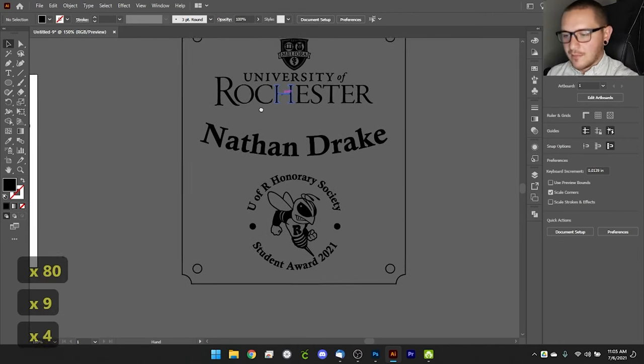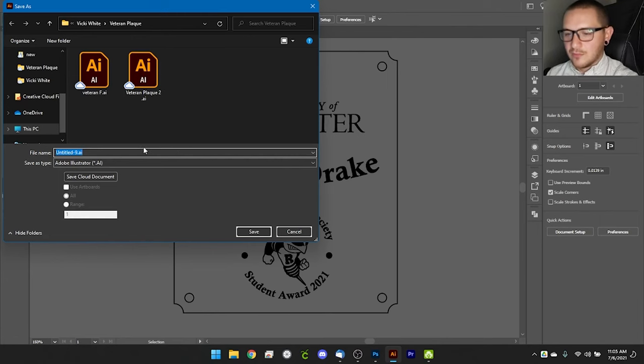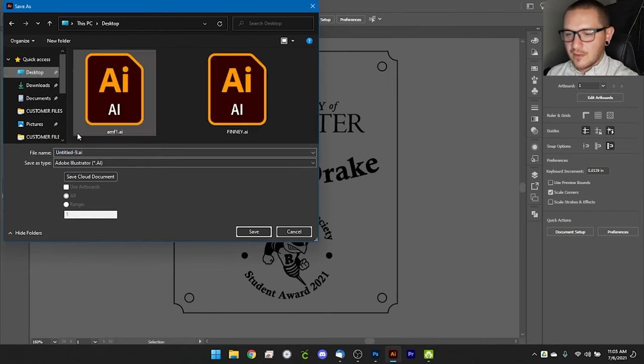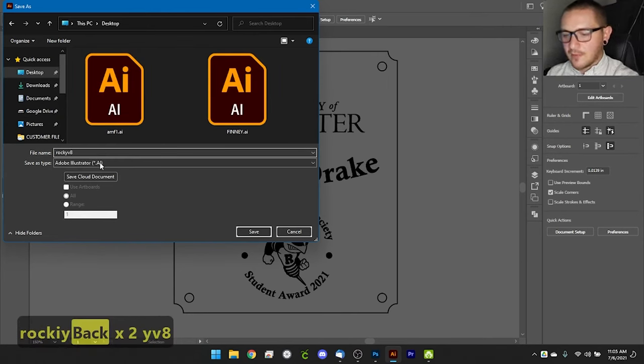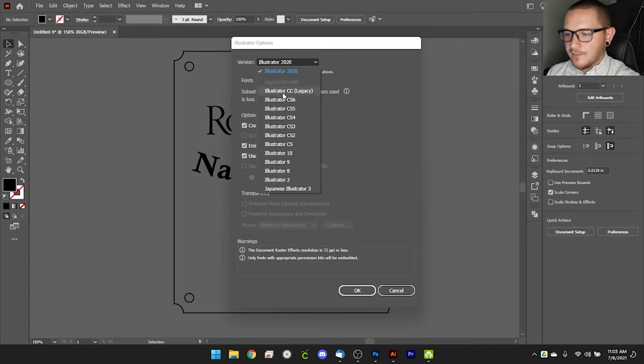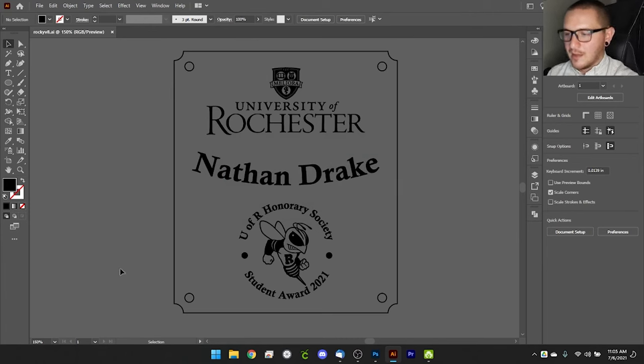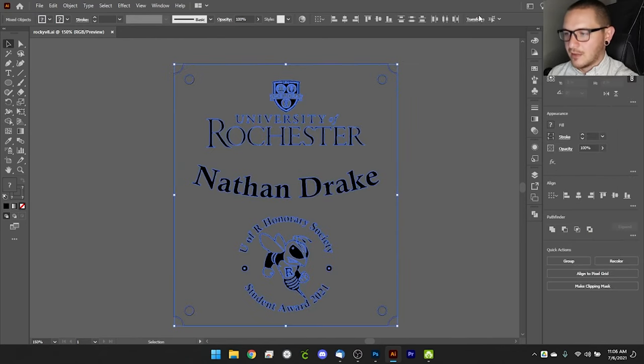To save for laser software, go to File > Save As and choose Illustrator version 8 format. I name mine with 'v8' so I know the file type. You could also save as EPS. None of the features in these older file formats affect laser use, and saving as version 8 ensures the best compatibility with your laser machine. The file will import into EasyCad at exactly the size you created it — in this case 3.4 by 4 inches.